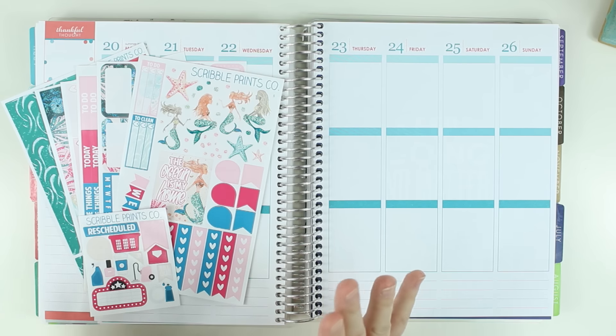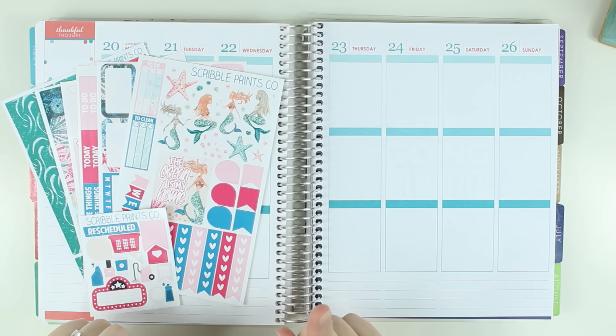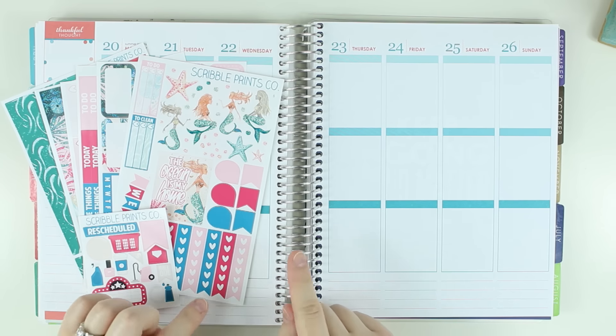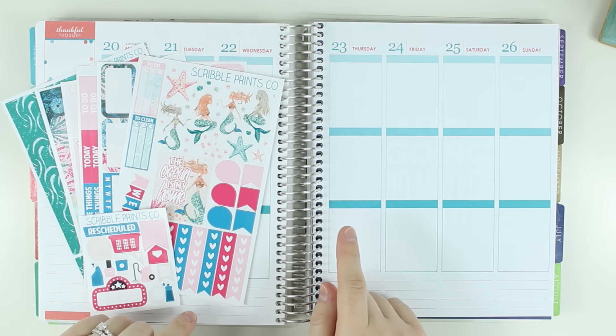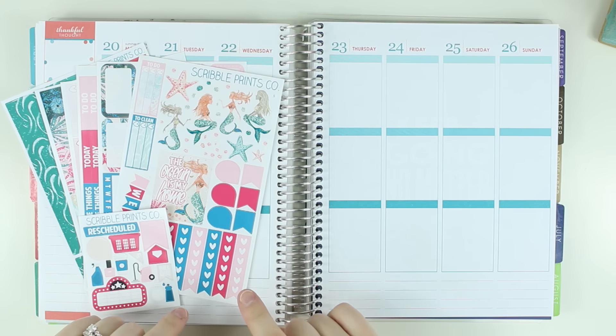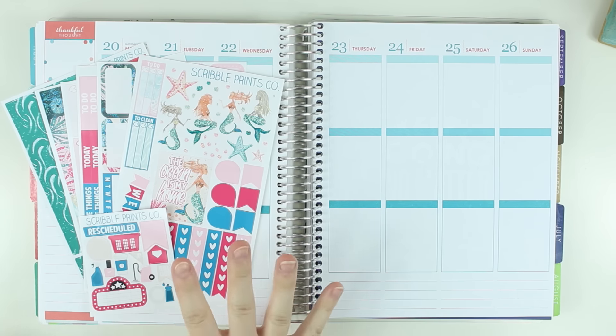I don't know what the actual name of this kit was, but it was going to be one of her mystery kits. She decided to do a different kit because so many other popular shops had released kits with this clip art, and it was discounted — I want to say it was like $20 or $25 for this.